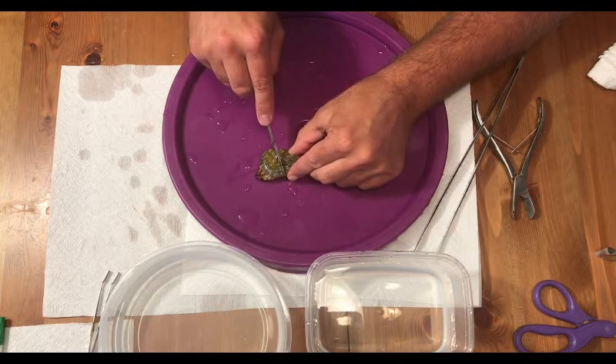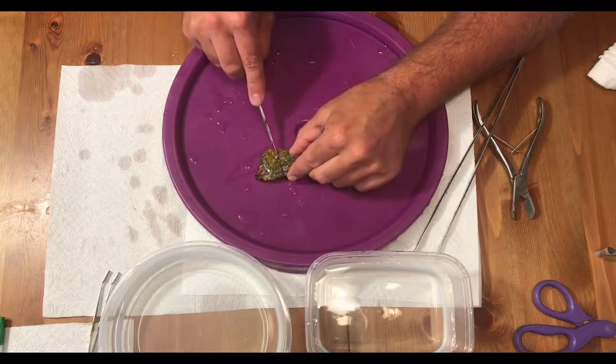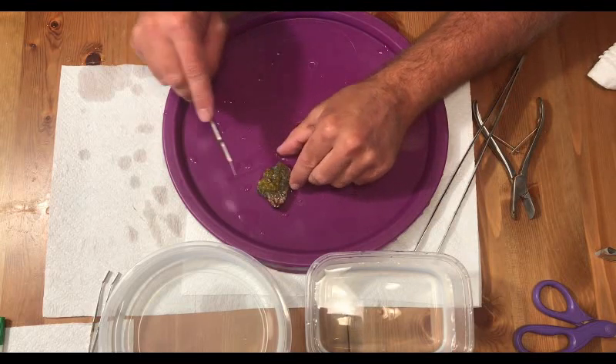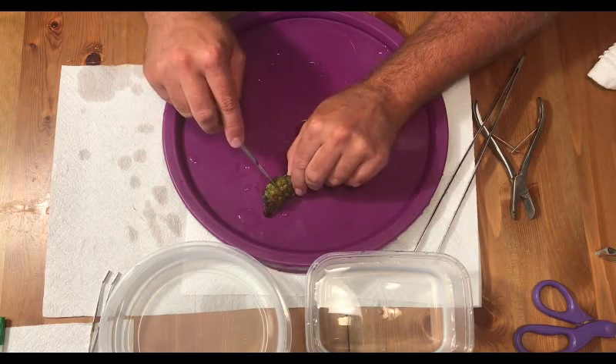I took a scalpel and cut through the mushroom. You want to make sure that you go right through the mouth of the mushroom, and a single smooth cut is preferred.